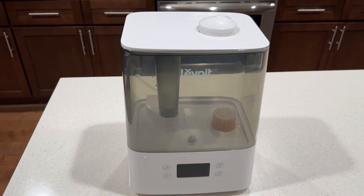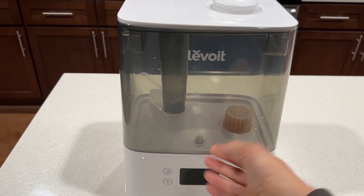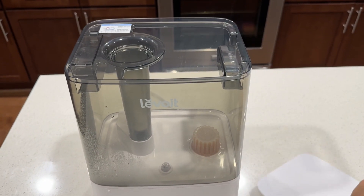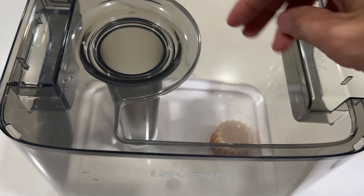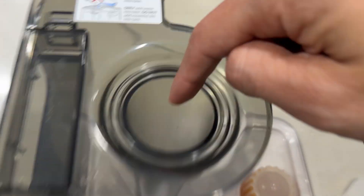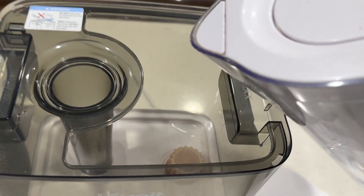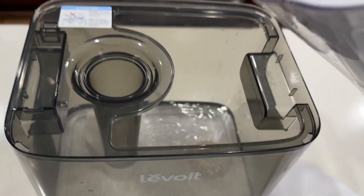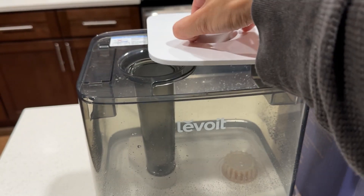Now I'll show you how to refill the water. With most humidifiers, you have to remove the tank, flip it over, and unscrew the base to add water. This one is different — it's easier. You remove the lid from the top and have full access to clean and fill everything from the top. This is where the steam comes from, so we recommend distilled water. Just pour it in — you don't have to remove the whole tank. Make sure you put the cover back on, aligned with the tube.